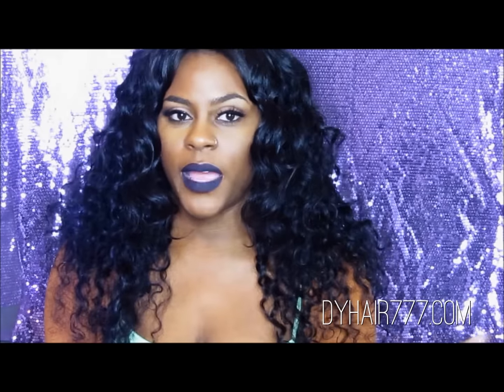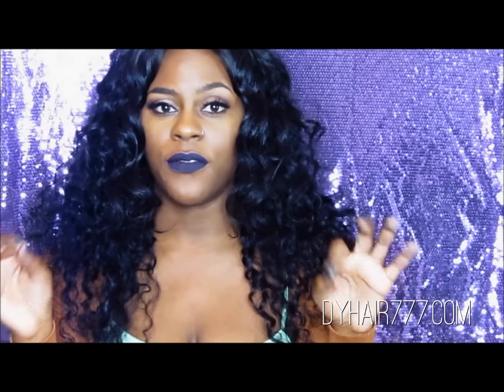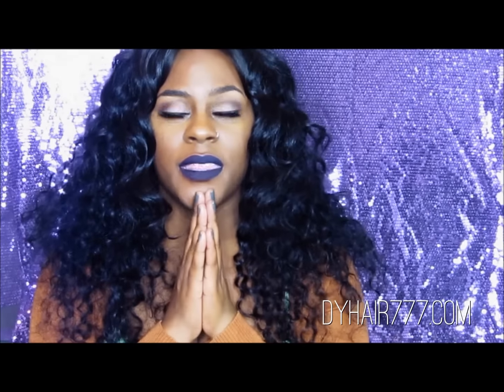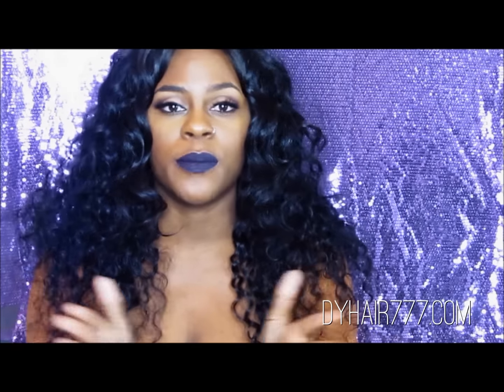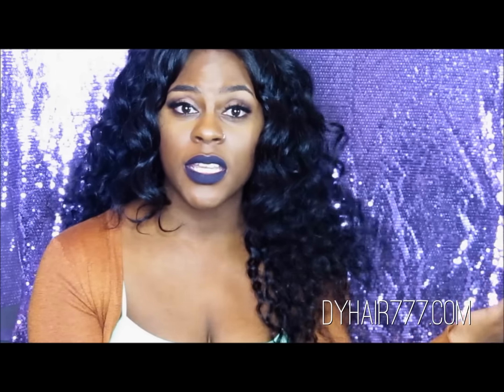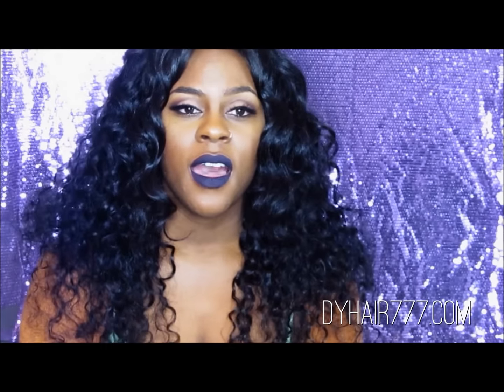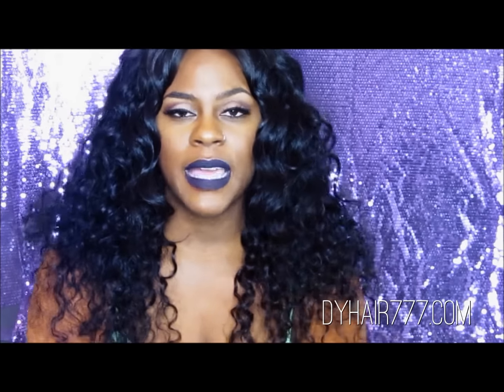You guys know I am natural and I was thinking about making a few clip-in pieces. I'm so pleased with this hair. Thank you guys for sending me this hair — I love it, it's absolutely beautiful. If you guys have any questions, please leave them in the comment section below. I will leave everything in the description bar — the link to this hair, the link to the website, everything. Thank you for watching. Bye.